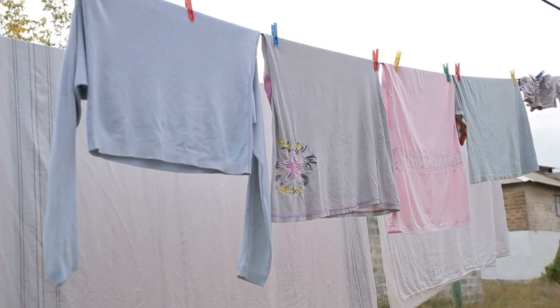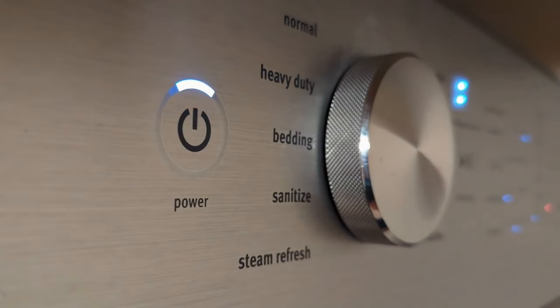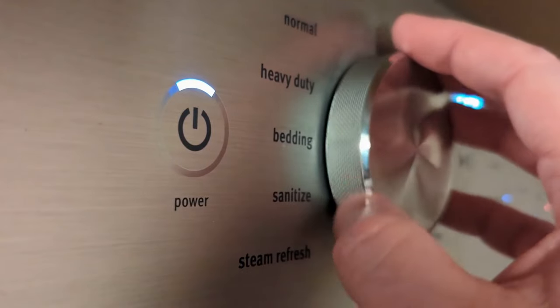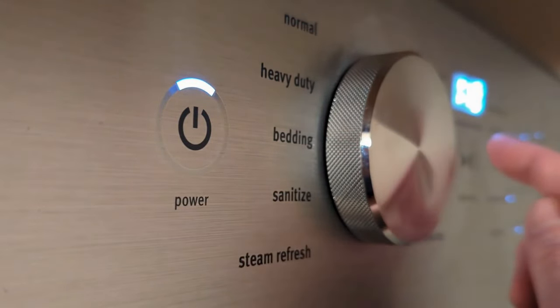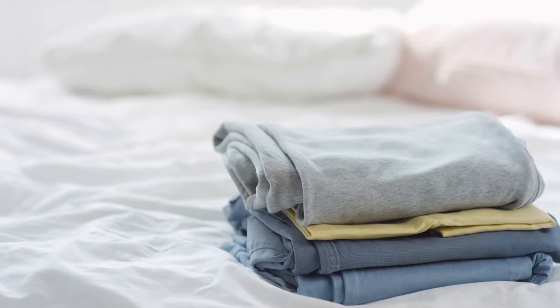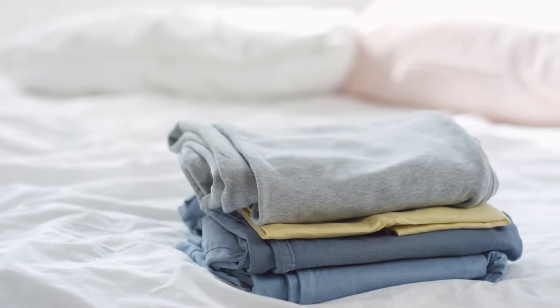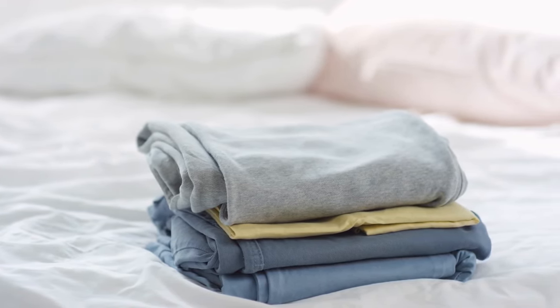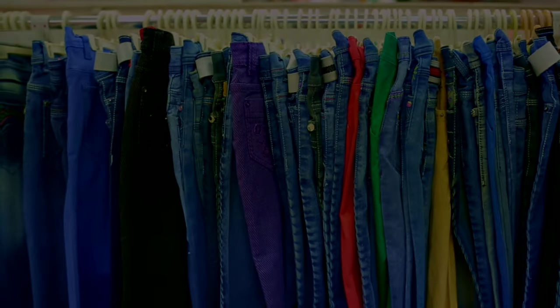One final thing I should mention is that in order to maximize the efficiency of this vinegar hack, it's important you understand how to properly select the correct washing cycles and settings when you do wash your clothes, and I've made a video specifically about that, where I take out all the guesswork. So go ahead, watch that video next, and hit the like button on this video if you found it valuable, and I'll see you next time.